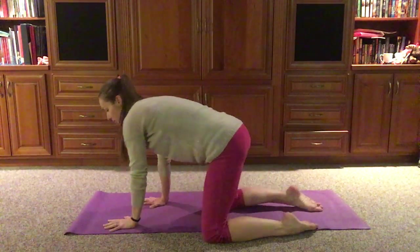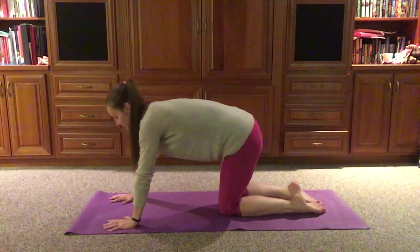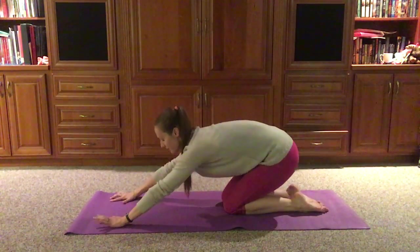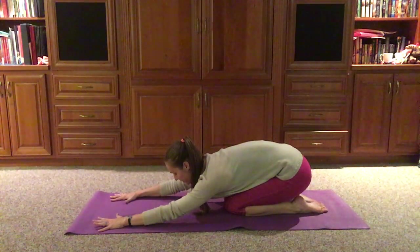We'll start in our child's pose and we can decide which child's pose we need right now. Do we prefer the knees apart? Do we prefer the knees together? And we can let those hips start to sink back. Forehead can touch the floor if that's comfortable. We'll take a moment here for three deep breaths.